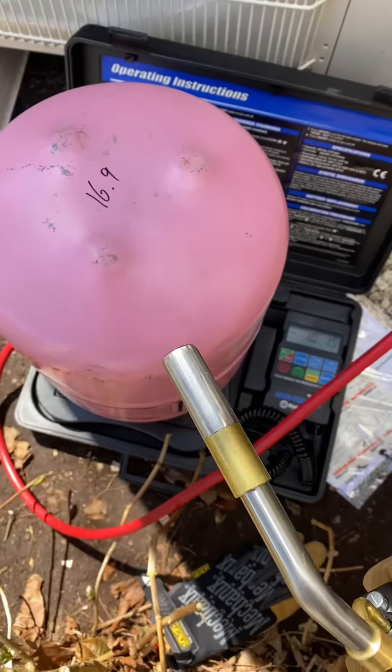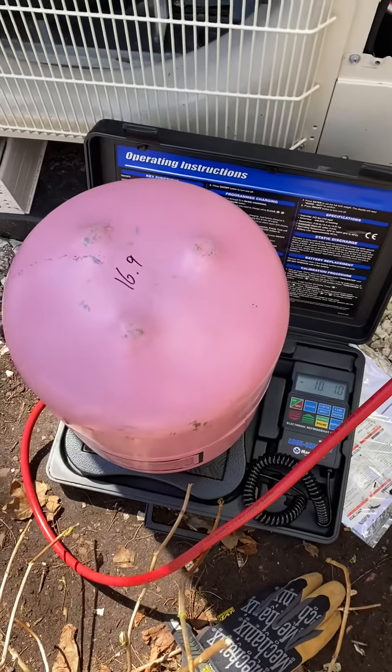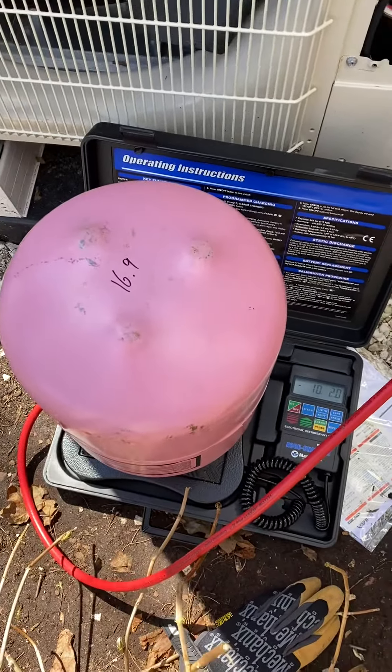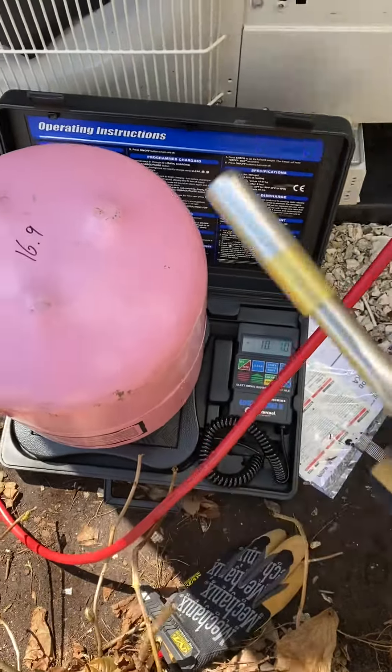Just a tip — you can also use a bucket of warm water, or ice water if you're trying to do it the other way around. Just a tech tip; that's one way to do it.